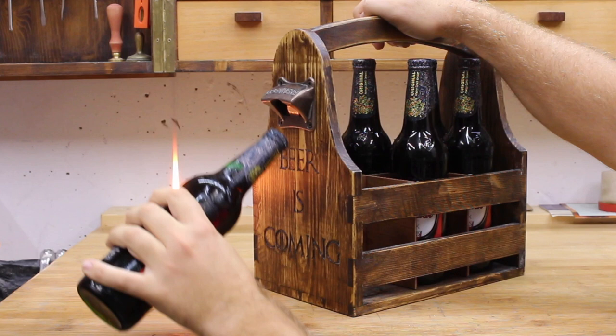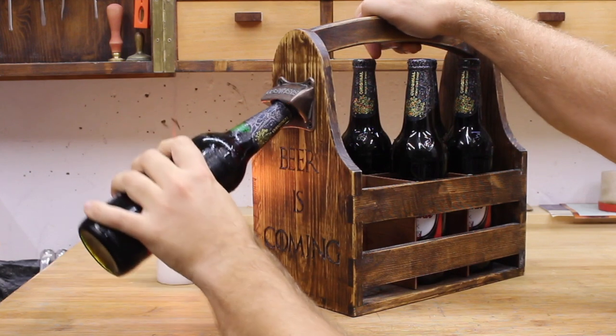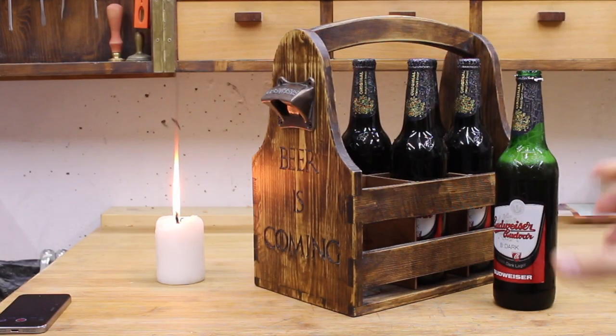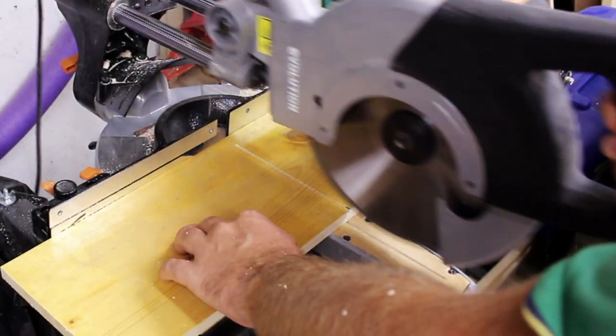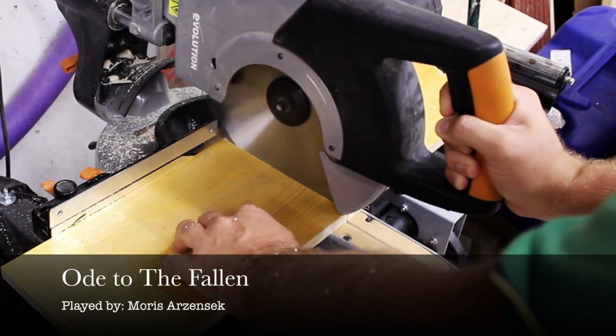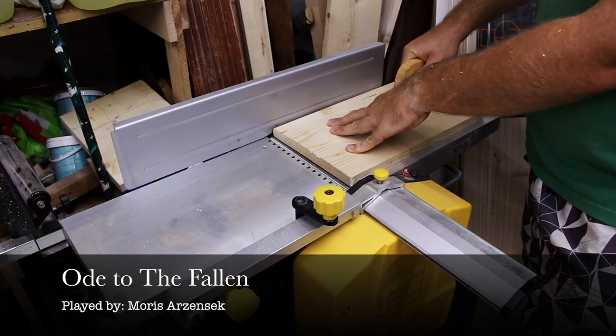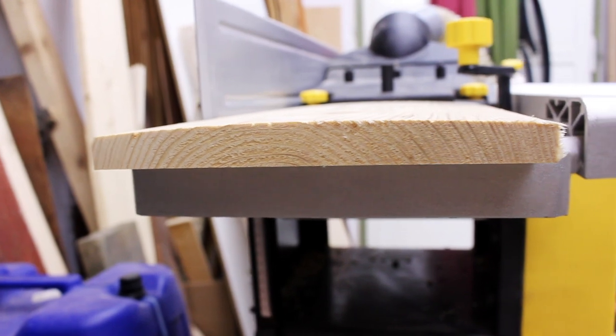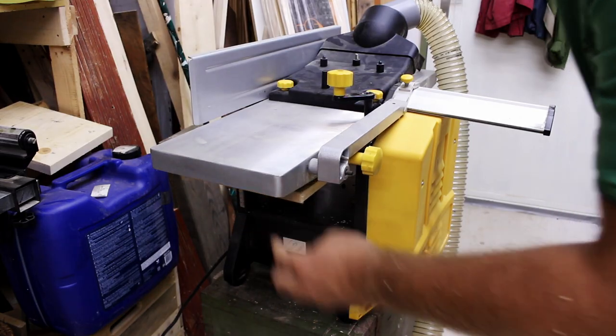Hi, my name is Andrea and a beer tote is coming! I made it using scrap wood only. I cut the pieces to sizes which I got by measuring six bottles of beer.